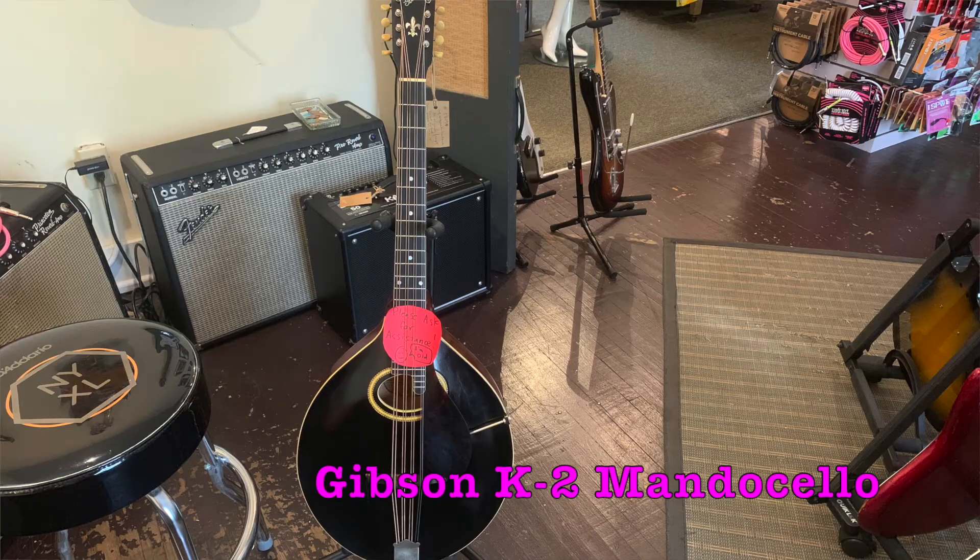Welcome to Ellen's Favorite Thing at Fanny's of the Week. My name is Ellen. This week we are taking a look at this Gibson Mandocello K2.